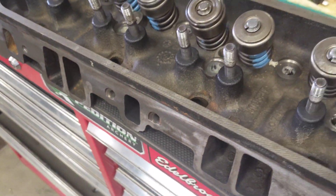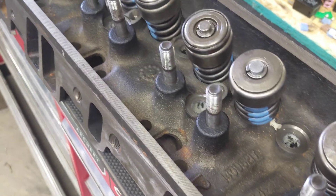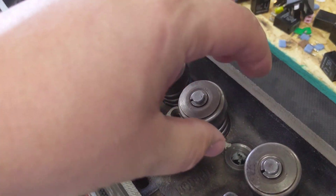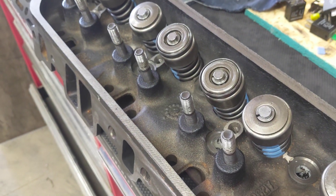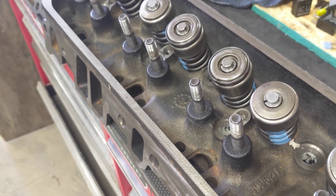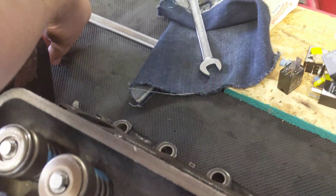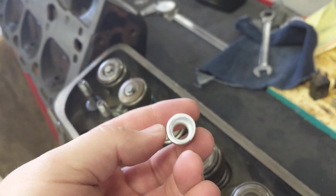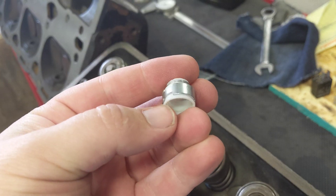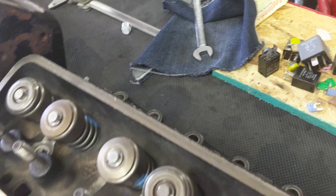That was obviously the wrong thing to do because the seals actually kind of pinch on the guide — they actually grip on the guide. So when I pulled it off, it shrunk a little bit, right to a perfect half inch. So I thought I'd order half-inch ID valve stem seals. Well, no, that's just not right.